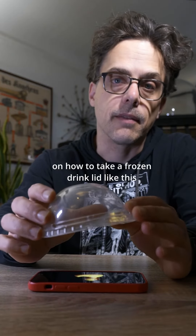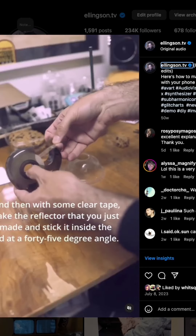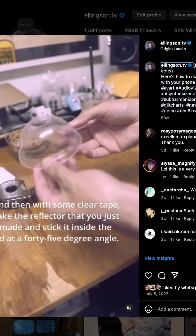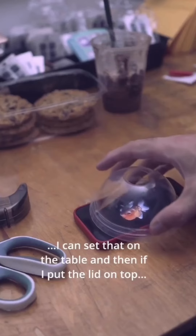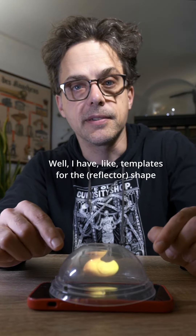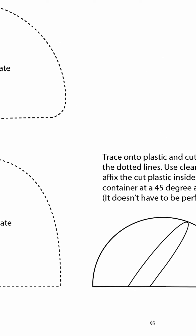Last year I made a post on how to take a frozen drink lid like this and tape a piece of plastic on the inside to make a pepper's ghost illusion with your phone. The plastic on the inside can be a little bit tricky. People have been asking what's the right shape — well I have templates for the shape at my profile. If you go there you can download the rubber ducky video and templates for this lid.